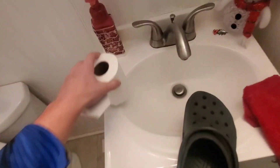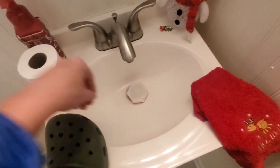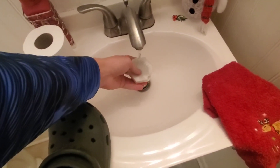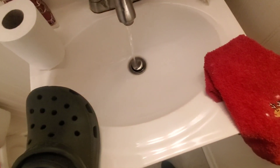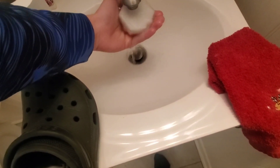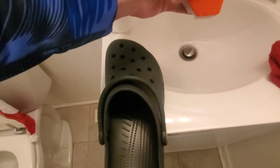So here we are — moving the shoe and soaking it up a bit. Now we're gonna begin scrubbing.